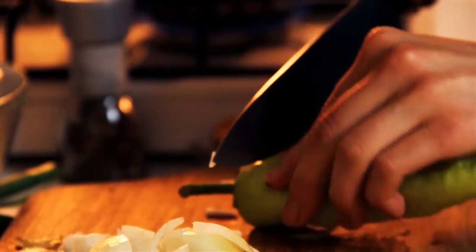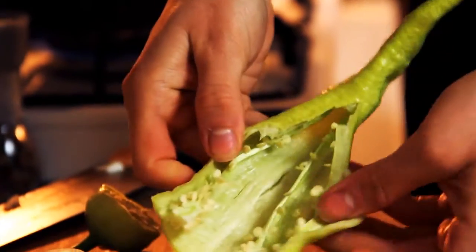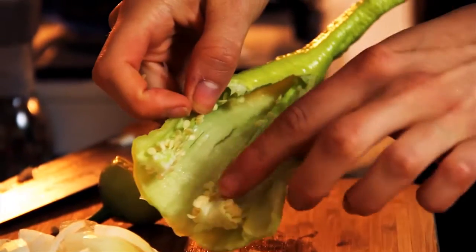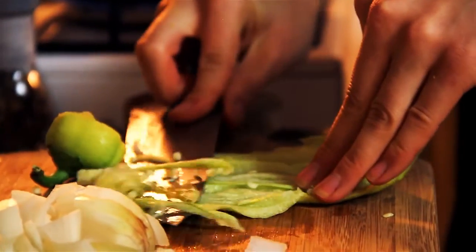Next are our peppers — these are long green peppers. What you want to do before you chop them is remove the stems, cut down the length of it, and get rid of the flesh and the seeds because they're hard to chew. Usually by using the end of your knife and just scraping through like that.